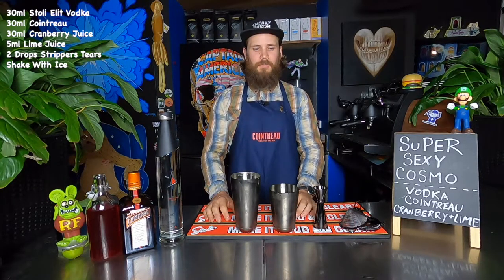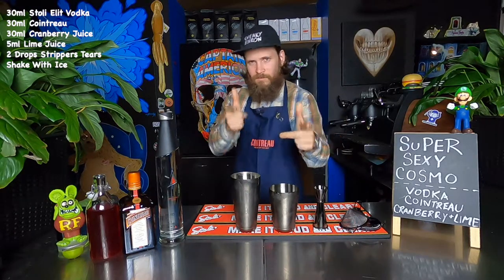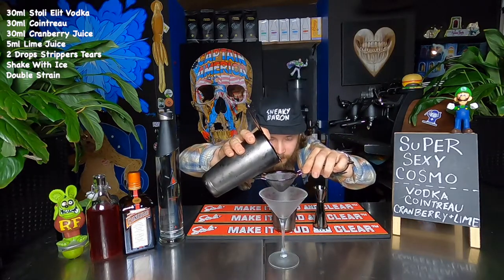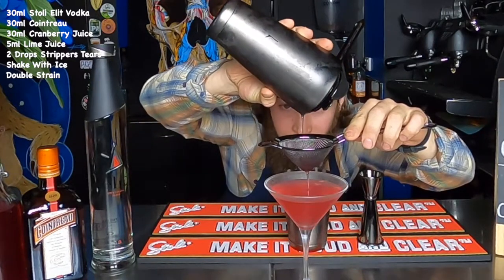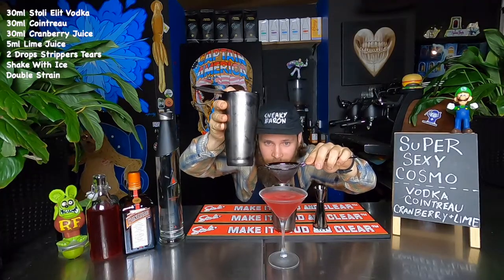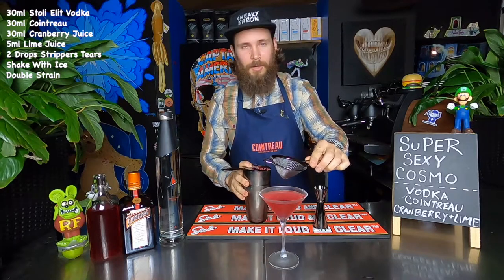Next, double strain into a chilled martini glass. Wowee. All pink, no stink.